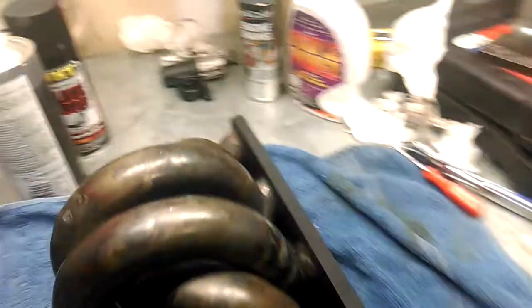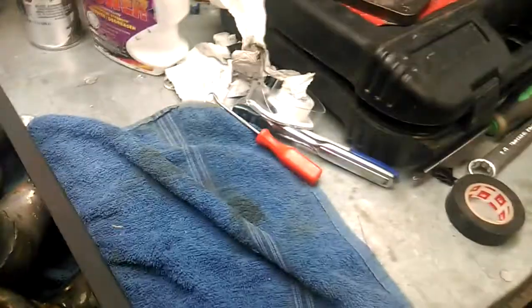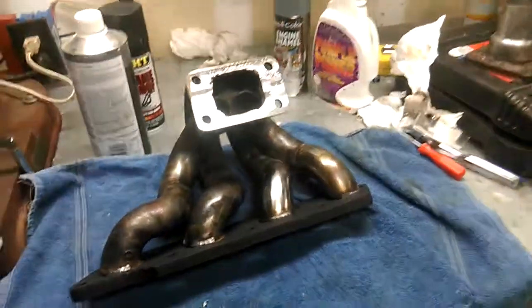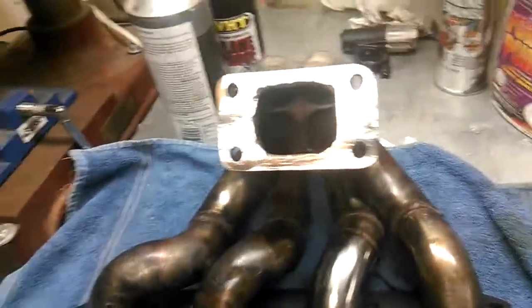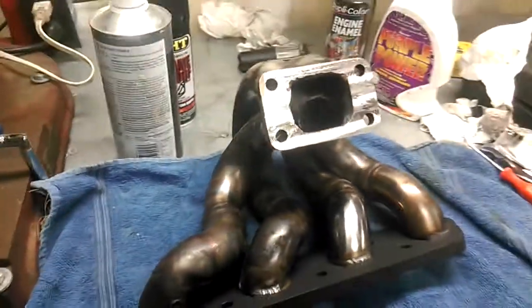As some of you might know, the Escort is getting one heck of a facelift right now. Completely rebuilt the engine, fired it up for the first time today, but with no headers it only ran for a fraction of a second — just making sure things were working — until I plumb up the exhaust, because we don't want burnt valves.